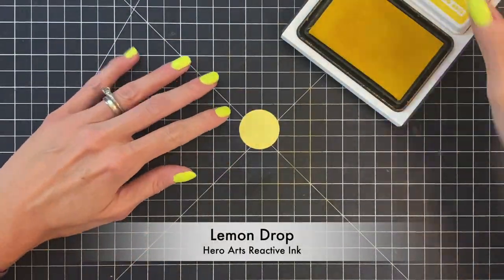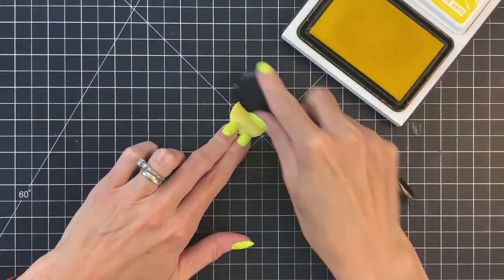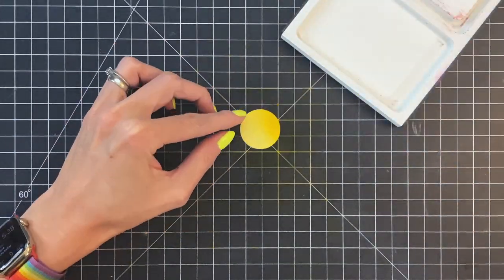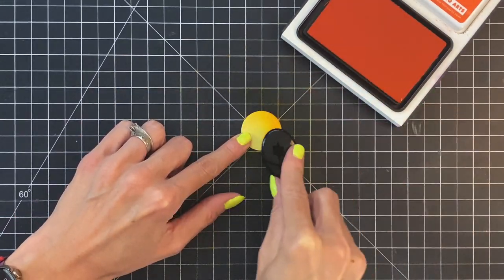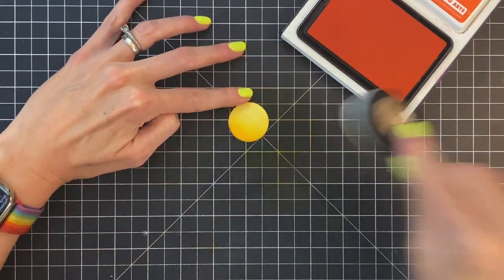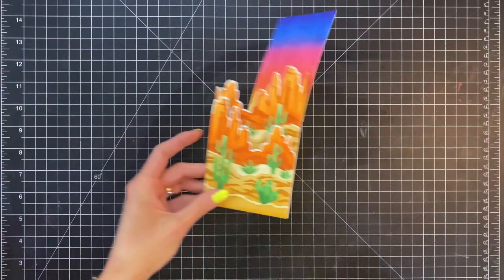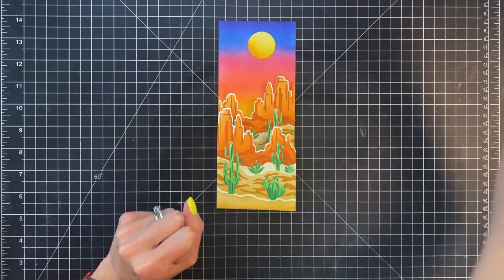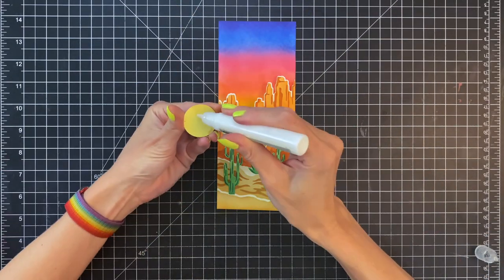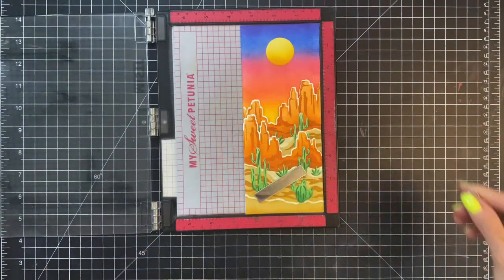Now we're going to create a moon. I have a circle from the nesting circles die set — I die cut it out of some canary cardstock, which is a really light yellow, and then quickly ink blended it with a little bit of lemon drop and a little bit of tangerine. These are colors I used earlier — one for the desert landscape and one for the sky — and that adds shading so it looks more rounded.